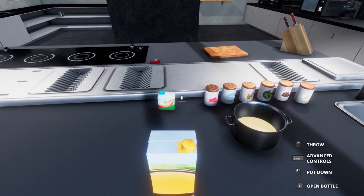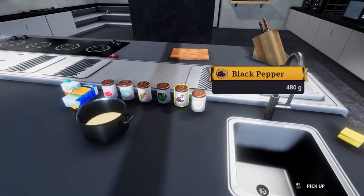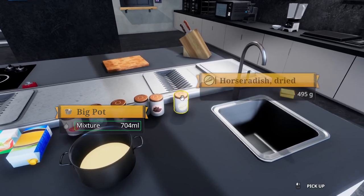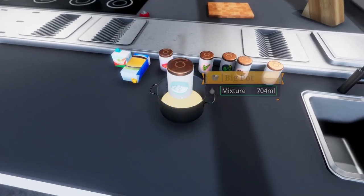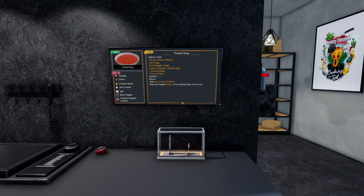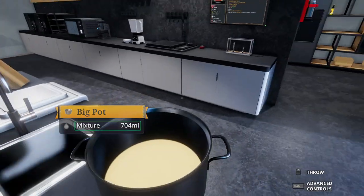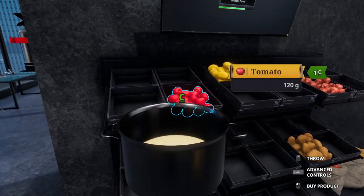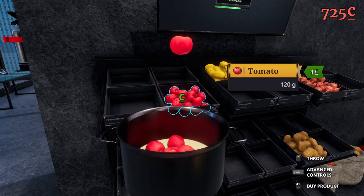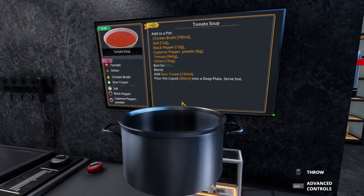Chicken broth, salt 12 grams, black pepper 12 grams — in there please. That's horseradish, you don't go in soup. Salt — there we go. 12 grams going in. Cayenne pepper, six grams, please — lovely, brilliant, thank you. Now we need 960 grams of tomatoes. One onion — 120, 240, 360, 480, 600, 720, 840 — there we go. One onion in you go. We've thrown the onion on the floor — come on. In you go, you're not escaping that easily. Boil for 60 seconds.